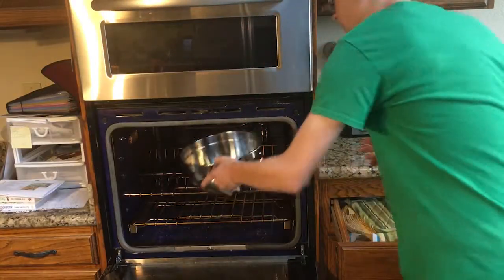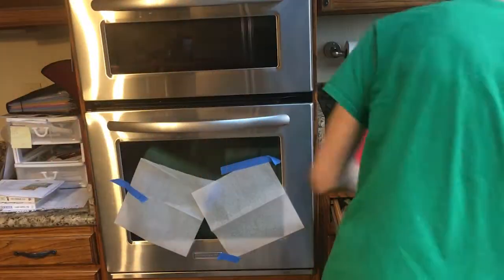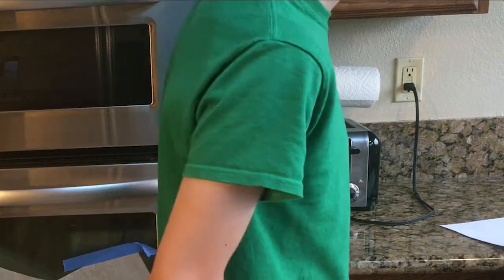Into the oven! I was hoping that would make a slam, but it did not.